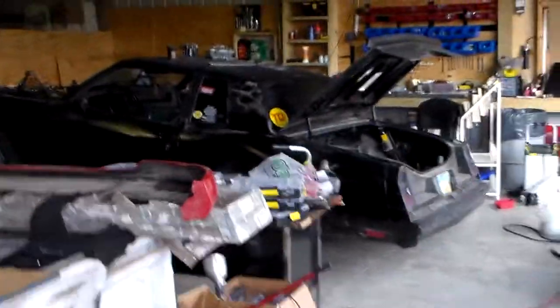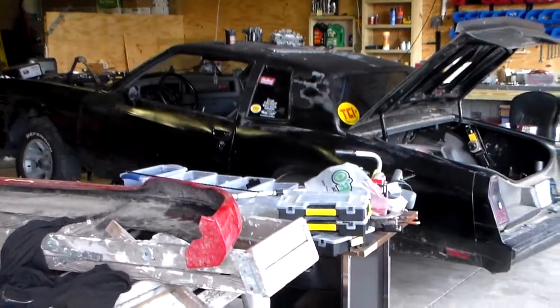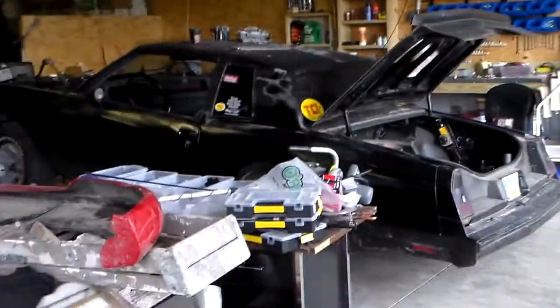Down here on the end is the automotive bay. We're gonna get a lift at some point so we can work on things a little easier. We do a little automotive work to help pay the bills.